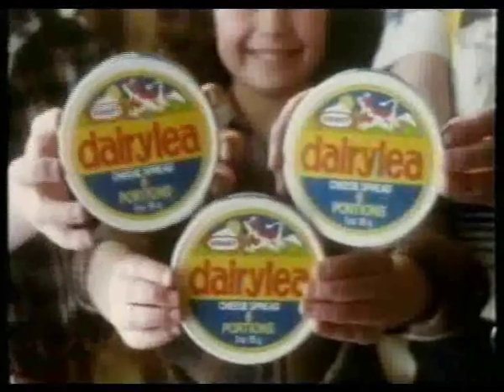For spreading butter, milk and cheese, you can't do better than Tuesdays. They taste just great, they're good for you.